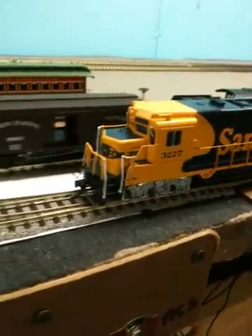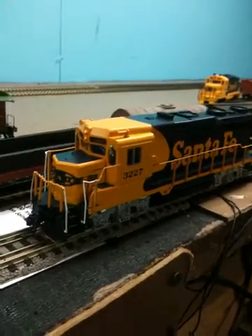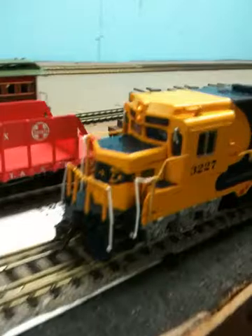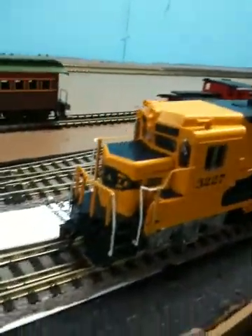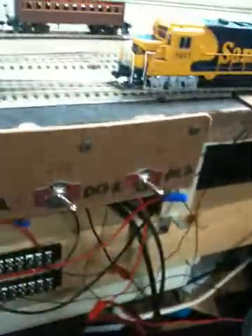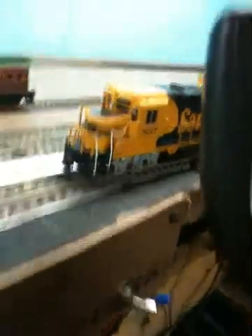Basically, when somebody watches a review they just want to see the thing run and see how it responds. It's got a lot of great detail, and rivet counters out there probably know whatever's wrong with it. I really wanted to show how it responded to the DCC system, so I've got it on the outside track here.